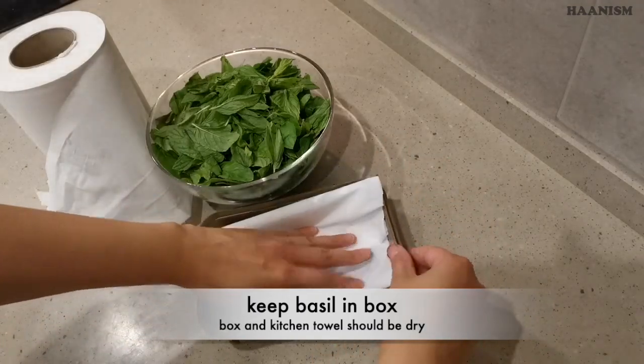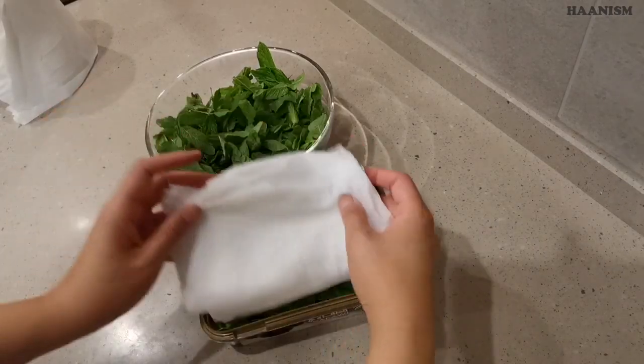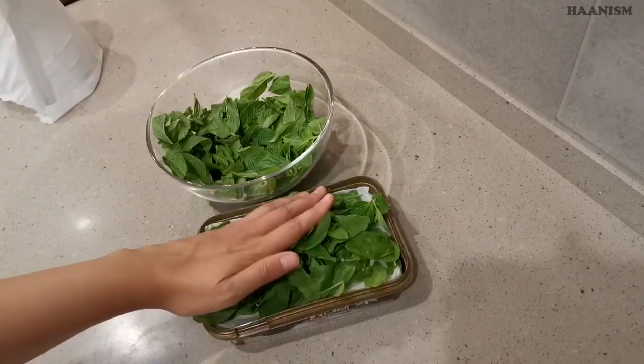Get a box and put the basil in the box. Cover with a kitchen towel and dampen the towel a bit to keep the basil moist. Here I put another layer.